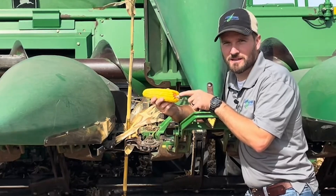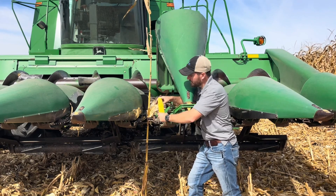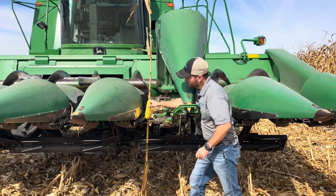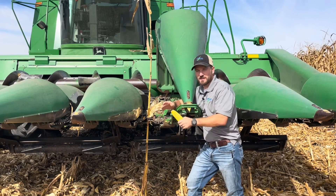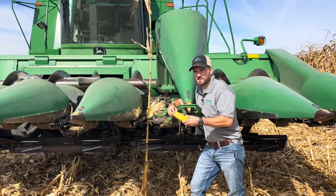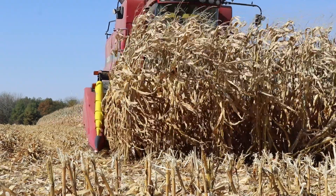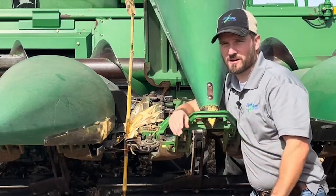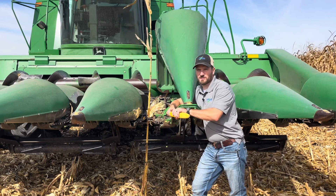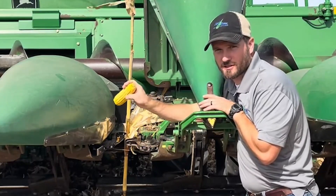These ears of corn are coming in fast, so butt shelling on every ear is going to add up over time. To reduce that, you want to make sure all the adjustments are right — gathering chain speed, combine speed. You want the ears hitting about halfway to three-quarters of the way up on your deck plates. A lot of these heads adjust from the cab, so adjusting deck plate clearance is pretty easy. If you change fields or conditions, or have higher planting populations which reduce stalk diameter, you may need to narrow up those deck plates. The narrower you have them, the less butt shelling is going to happen when it's this dry.